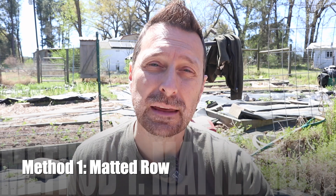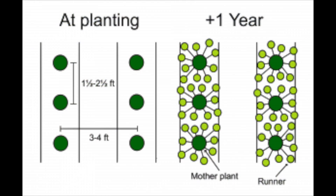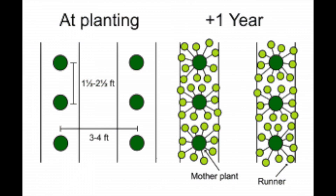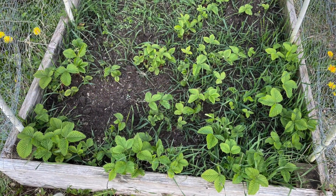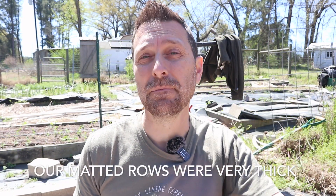Let's first talk about the matted row method. That's where you let the runners from your plants just root and continue to fill in between all of your plants. Typically when you replant in a matted row style, you start your plants about 18 inches apart from one another. In the past when we did the matted row we actually planted them closer together and it really filled everything in. Some people say it's more difficult to weed the strawberries if you're doing a matted row, but in our experience the weeds were shaded out by the strawberry plants so it was actually easier.